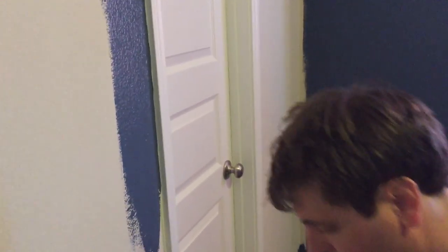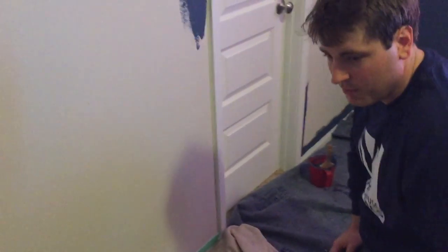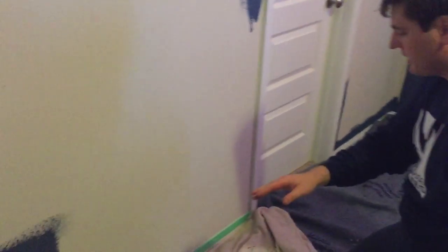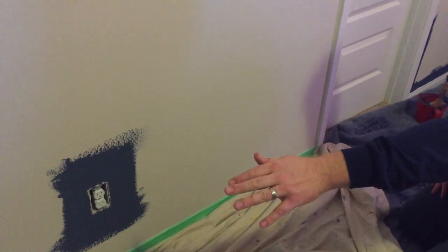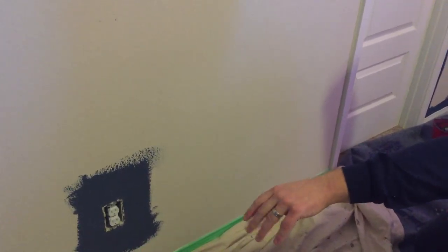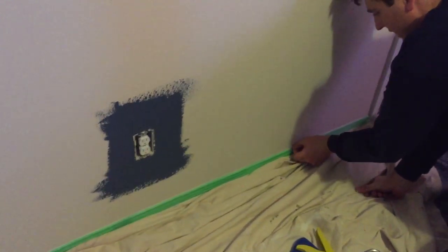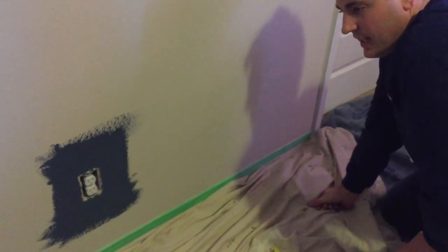That's it for that part of the cutting. Now let me show you something I'm trying here — I didn't do this for the rest of the room, but my cutting against the baseboards isn't very good either. I'm just using some green painter's tape from the store; I don't have to buy the really expensive 3M stuff. I tried to find a nice line and push it down tight against the baseboard.